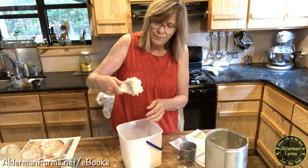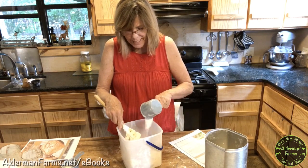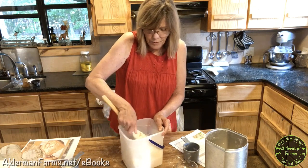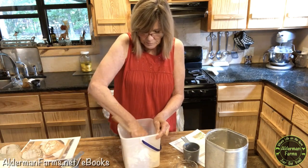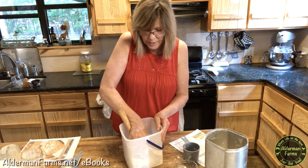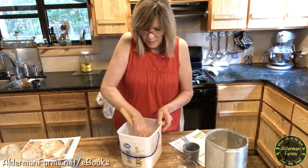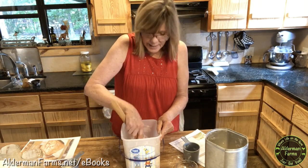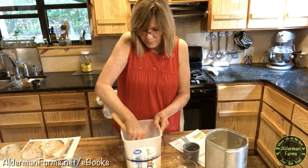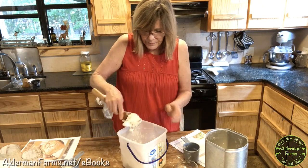I want to show you the dough again — it's still a little too wet. So I'm going to use my last quarter cup of flour and just stir it in. There's no kneading — it's just stirring the flour in. I do let this rise one time and then it's ready for the refrigerator or ready to make your pita bread, whichever you want to do. This will make a lot of pita bread and it will stay good in the refrigerator for about a week.